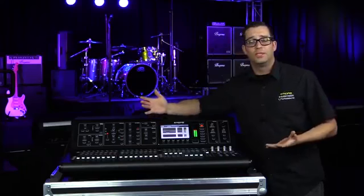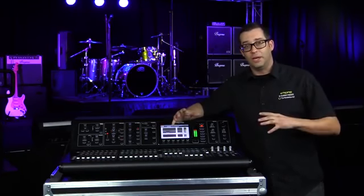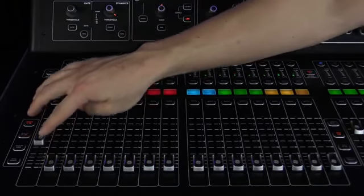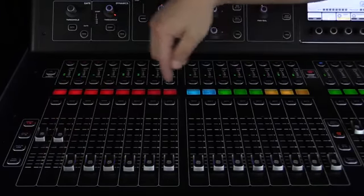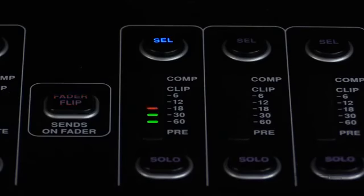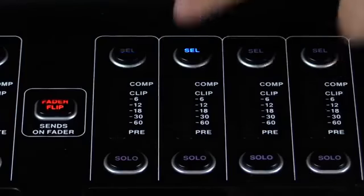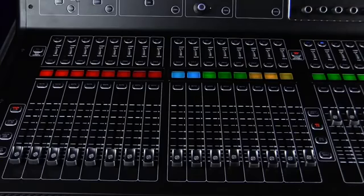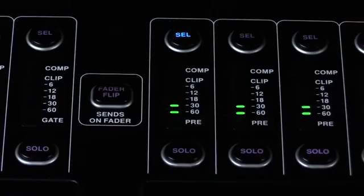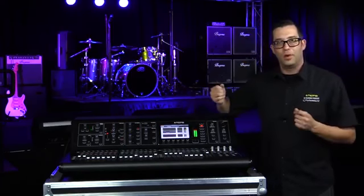For example, let's say one of the performers on stage is asking for multiple channels into their mix. They want some kick — let's raise up the kick. Maybe some snare — let's raise up the snare. Maybe a guitar and a vocal. Now I have multiple channels going into my mix bus. If I select another mix bus, you're going to see those channels go down because on mix bus two there's no signals going into it. Back on mix bus one, those channels I just put in pop right back up.